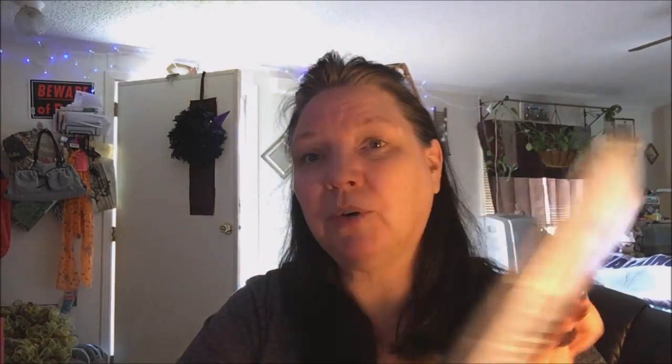At Hobby Lobby they had 30% off all Cricut stuff. I got some printable vinyl for $6.99 — all the others were $8.99. My husband is the vinyl guy, so we got that one. I also got some small grip mats because my cards are small and I don't need a big 12-by-12 mat. They were $9.99 but with 30% off, that wasn't too bad for card making.